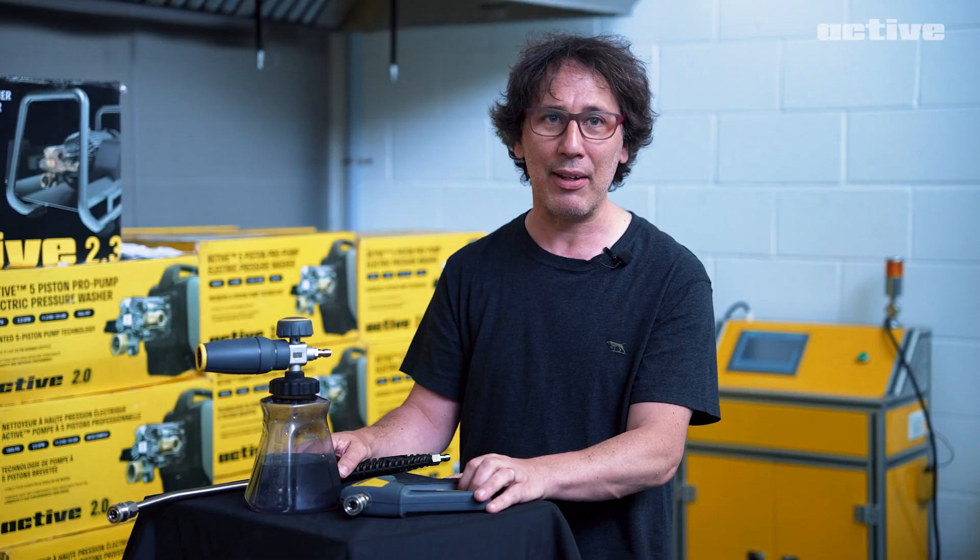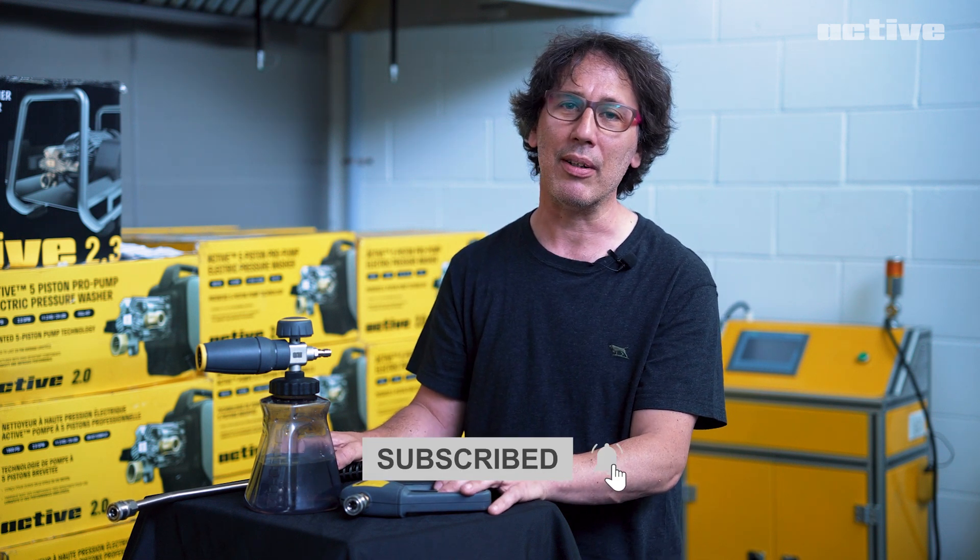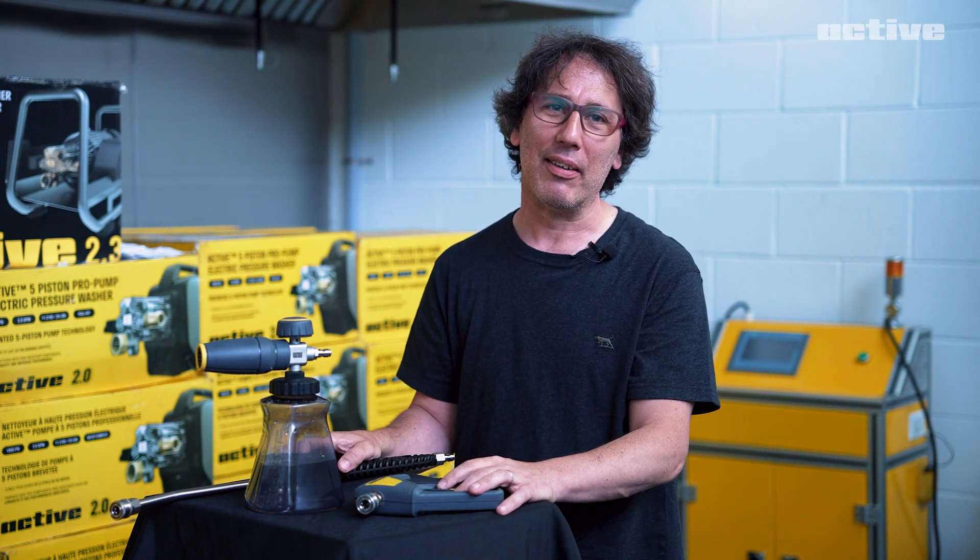So stay tuned for that. As always, like and subscribe, leave us some comments — it's always helpful. Thank you very much. Talk to you later.